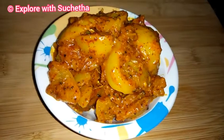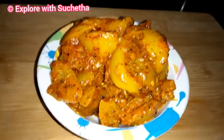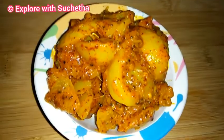Now we can see the homemade lime pickle is ready. Hope you enjoyed my video. If you have not subscribed to my channel, please subscribe and press the bell icon to get the latest updates. Please like my videos and share with your friends. Thanks for watching!